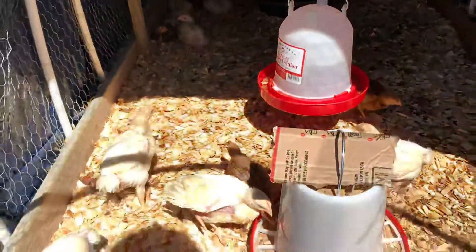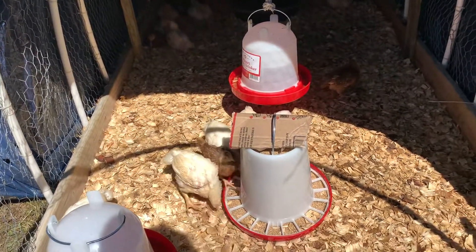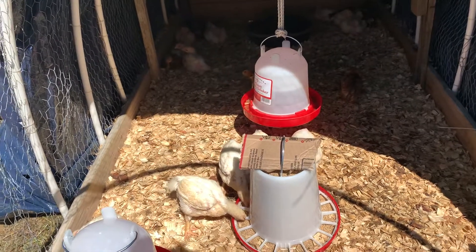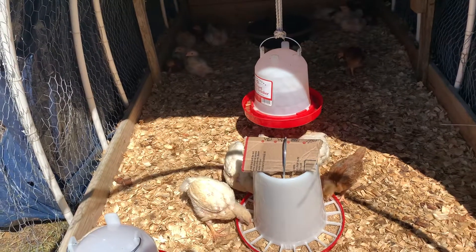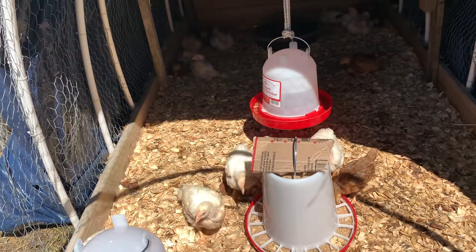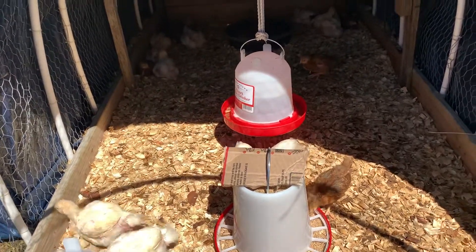They are doing well and they're happy. Just focus on keeping your coops clean, keeping fresh water, and make sure you get them a sand bath. I think I have a bag of sand from my cement projects that I can put inside there so they can start bathing in the sand.